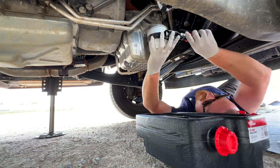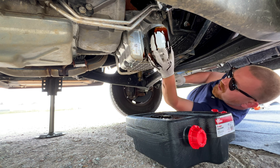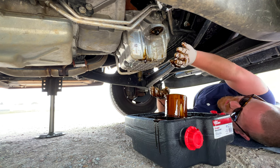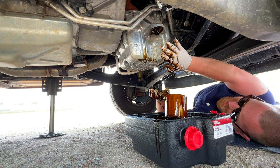Towards the back — expect oil at any point. Oh, there she goes! Yeah, gonna need a shower after this. It's good to see that the oil is dark but still kind of a milk chocolatey color.